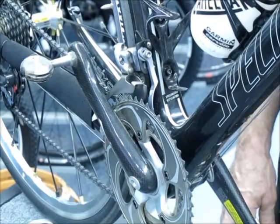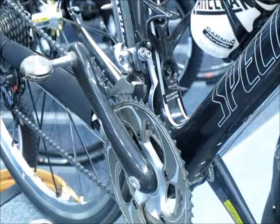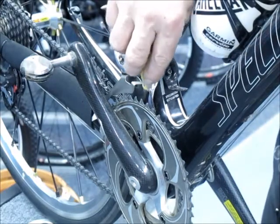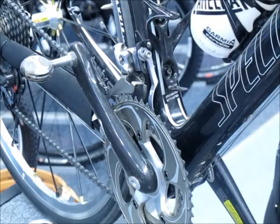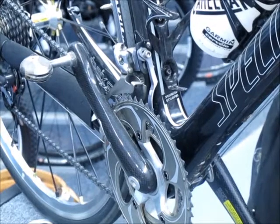Hi, welcome to the Technology Spotlight. Today we're showing you the K-Edge Chain Catcher. I'm sure you've all had the experience of dropping the chain off the small chain ring after shifting.